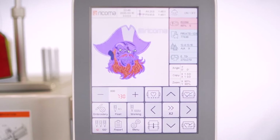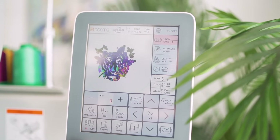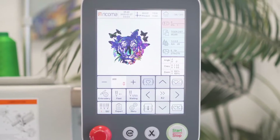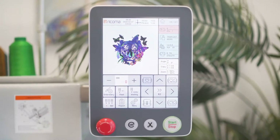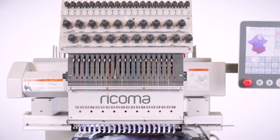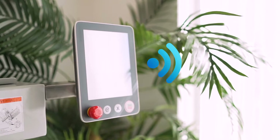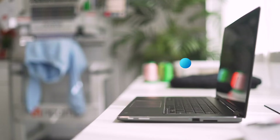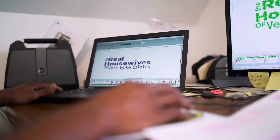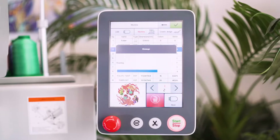All of this is made possible by the machine's high-definition true color 8-inch LCD touchscreen. Unlike other embroidery machine panels, this fully computerized panel allows you to upload, edit, and embroider designs without the need for connecting a dedicated computer to the machine. Meanwhile, you can still enjoy the option of connecting your computer to your machine via WiFi to upload and transfer your designs.